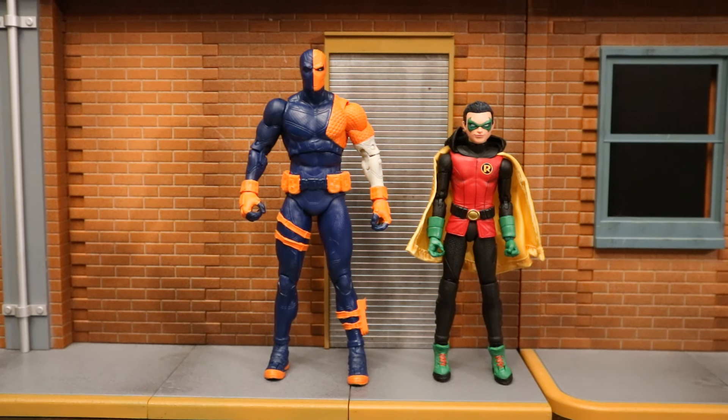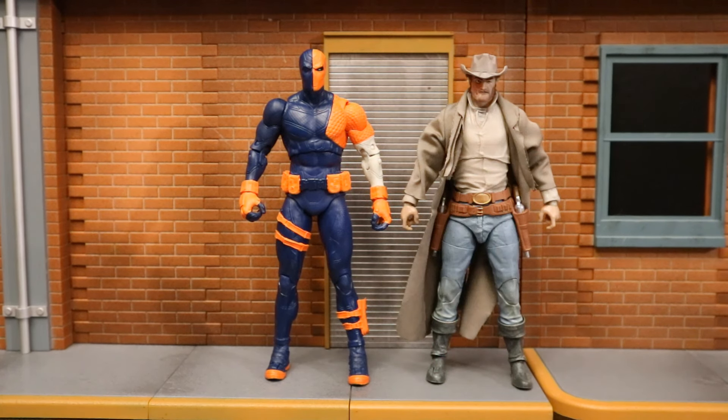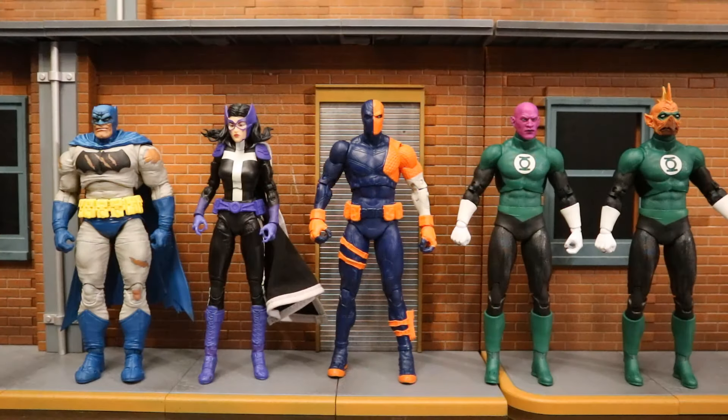Now checking him out next to some other recently released McFarlane DC Multiverse figures. Here's this Page Puncher Deathstroke next to the Page Puncher Damian Wayne Robin — the two newest Page Puncher figures, both with platinum chase variants. Here he is next to the McFarlane toy store exclusive Jonah Hex, then next to the Michael Gough Alfred that came with the Batman Forever set, then next to the game stuff exclusive Frostbite Deathstroke, then next to the seventh wave collector's edition figures: Battle Damage Batman, Darkness Returns Batman, New 52 Huntress, and Green Lantern Corps members Abin Sur and Tomar-Re.